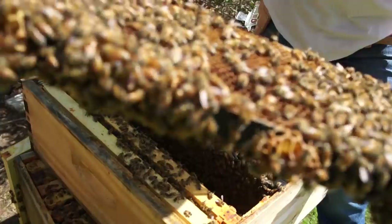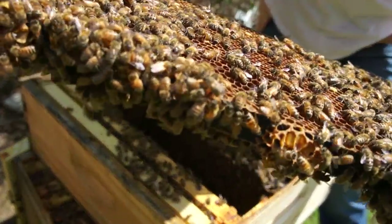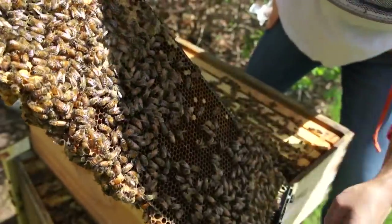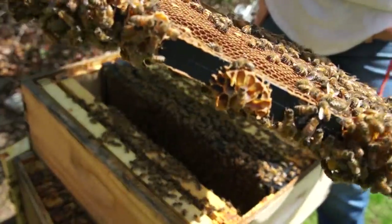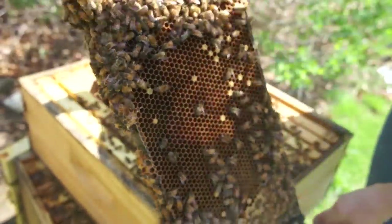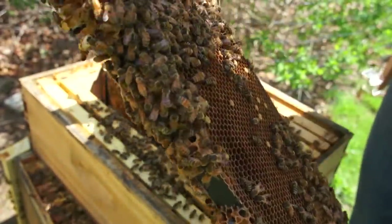We have a queen cell. Look at that — that, my friends, is a queen cell. Right there. It's imperative that I find my queen because that is pretty developed. I would say that's three to four days old.